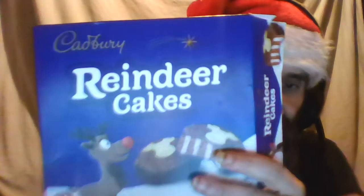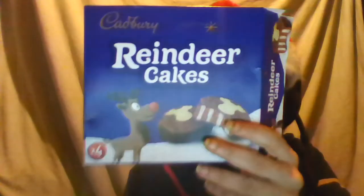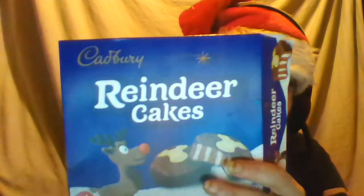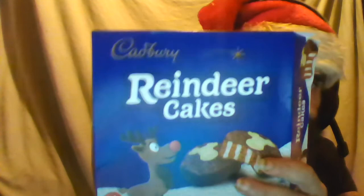Cadbury is one of the main chocolate brands here. It's basically one of the best chocolate brands for ordinary people - by that I mean it's not ridiculously ludicrously expensive, and it's probably the favourite chocolate brand for most people.